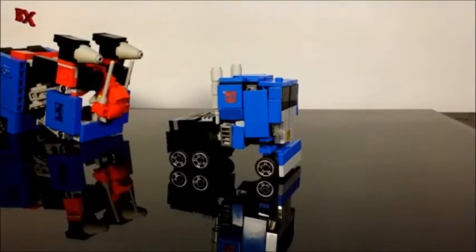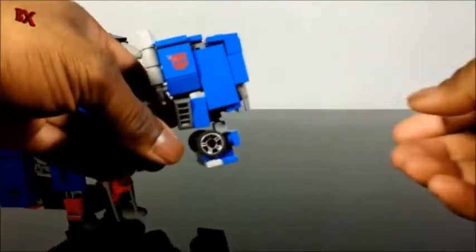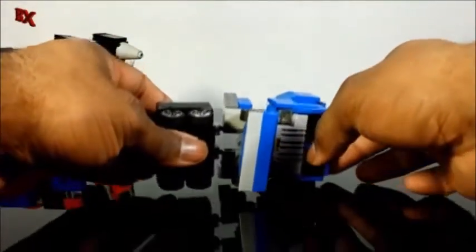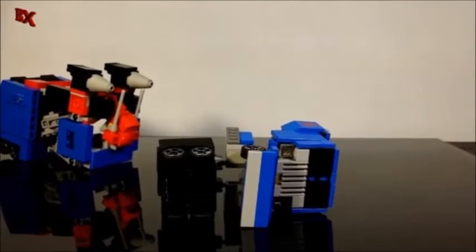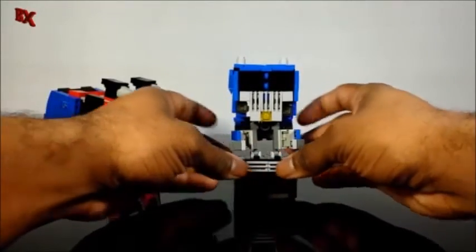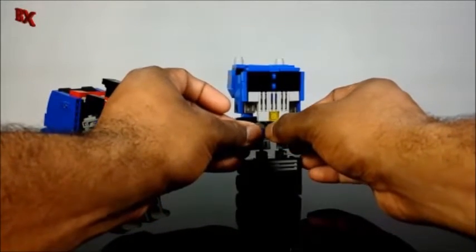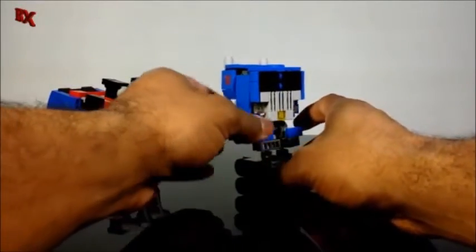To get into transformation for this guy, first thing you do is take the bumper down like that, then raise the whole cab area like so. Then we rotate the cab around 180 degrees, fold in the leg panels, and slide the upper panels out for more stability.